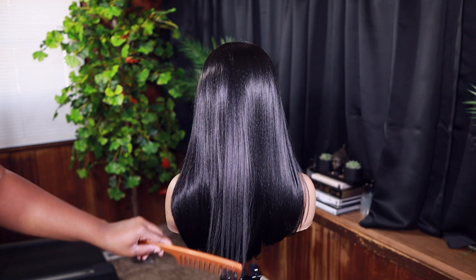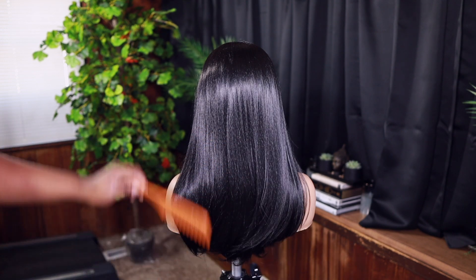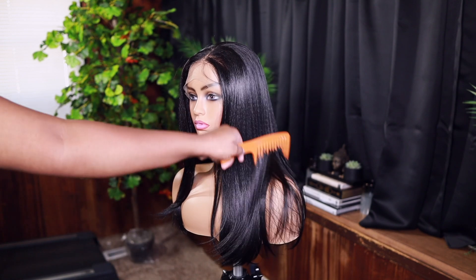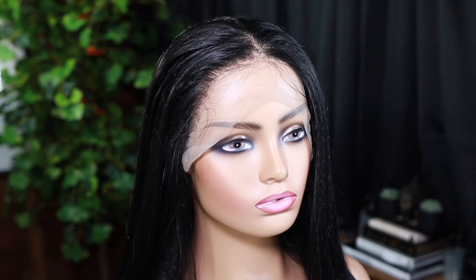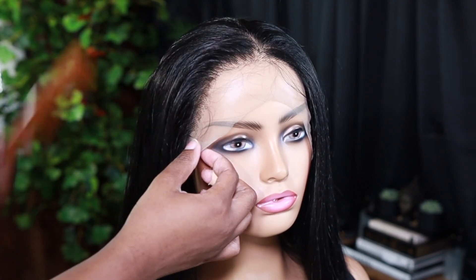It looks on the mannequin head — I wanted to show you guys the back because y'all, it's a struggle trying to get the back when it's on my head. So you guys can see the texture. It does look a little synthetic-y, it does have a little bit of a shine. But let's just get into the lace — look at how flawless! Sensational.